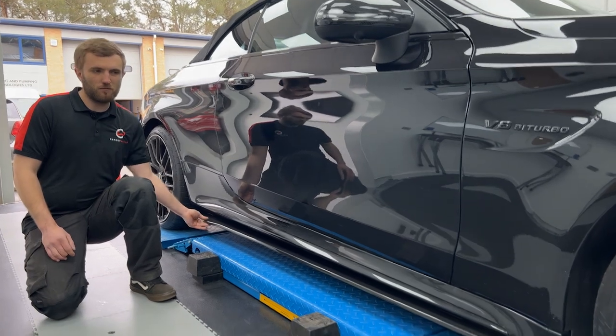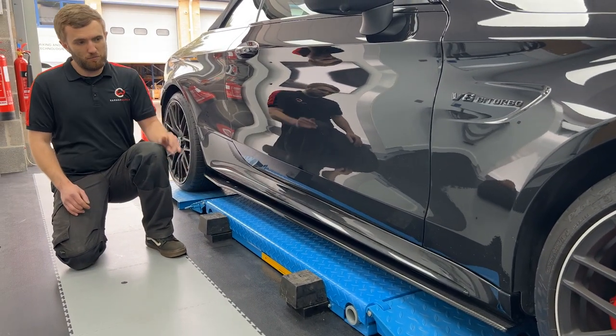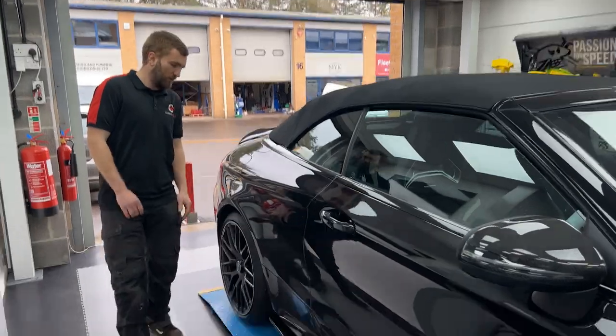Moving on from there, we've got our side skirts. They're a complete additional piece — one piece each side, fitting from underneath. As you can tell, there's a nice little kick out at the rear, just to add a bit more width and a bit more stance.